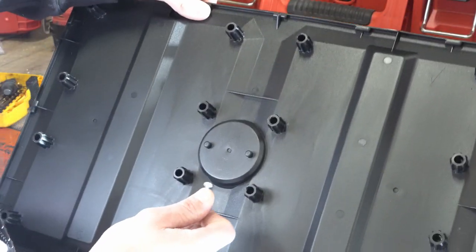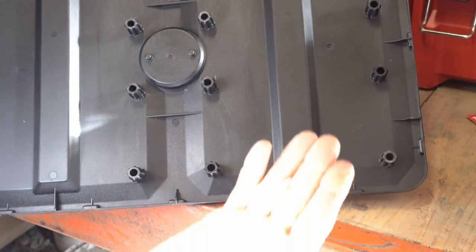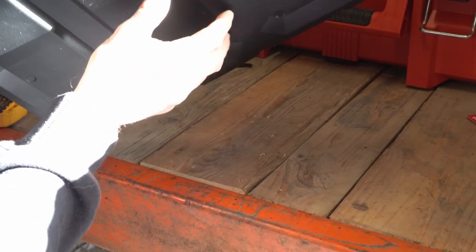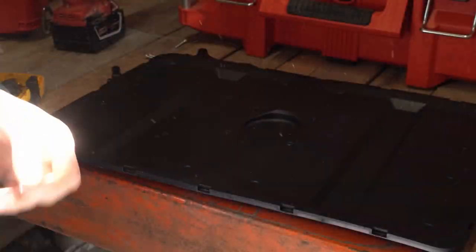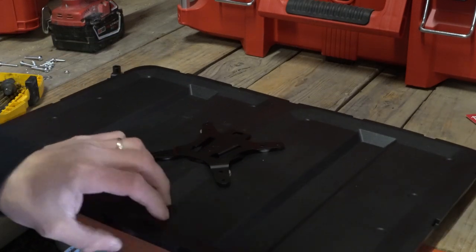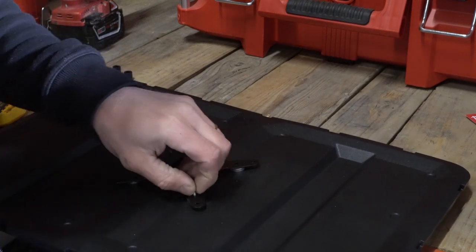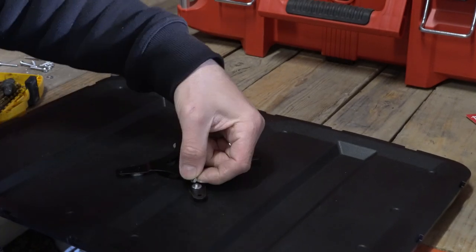The screws that came with it are too big to go into the holes — these smaller screws actually fit right in and have a good amount of penetration. So we're going to stack two washers instead of using the standoffs. With our washers on there, put the plate down, get your screw, feed it in through the back, then the washer on top, and get your nut.